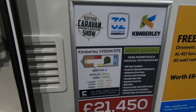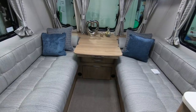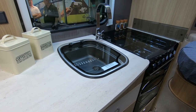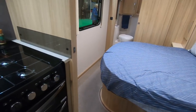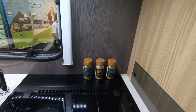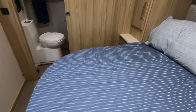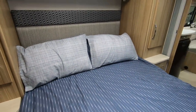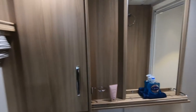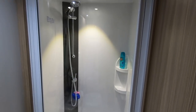So this is a Kimberley Vision 575 — a Coachman caravan. That's such a nice lounge. There's a cooker. Look at that tap! This is a transverse bed, isn't it? So it's one of these ones that pull out so you can walk around it. That is a big shower.